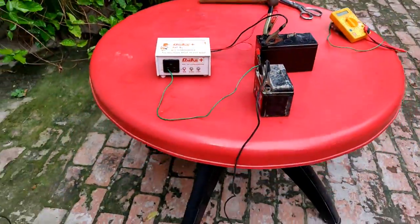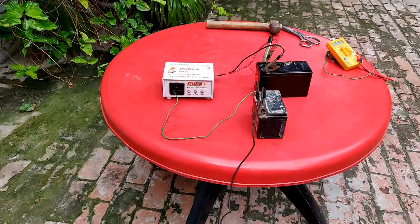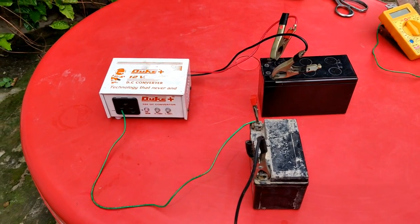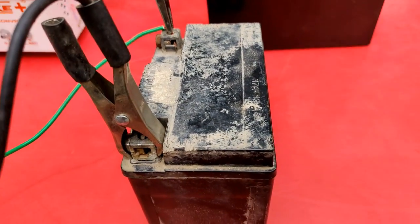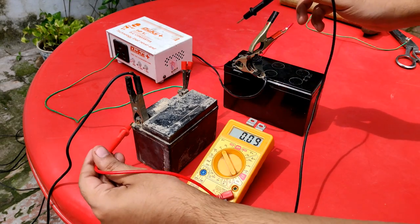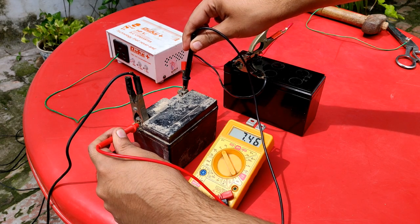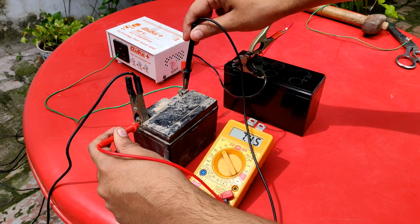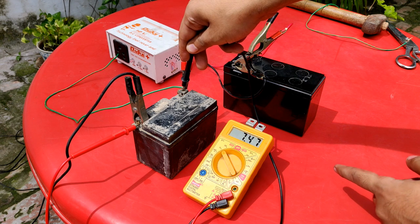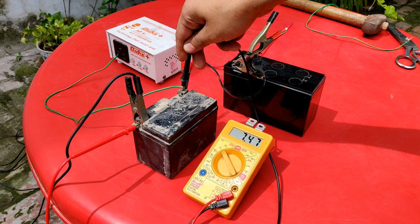Initially the voltage was 7.26 volts before connecting the battery to this setup. After five minutes, checking the charge — it has actually charged from 7.26 to 7.46 volts, and still increasing: 7.47, 7.48 volts. Yes, it is charging.